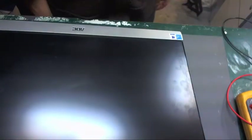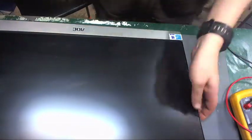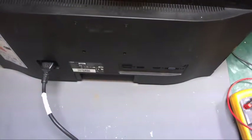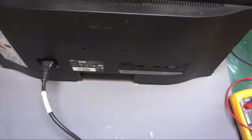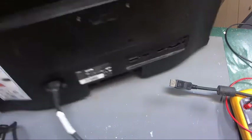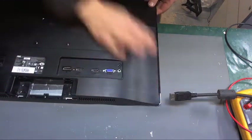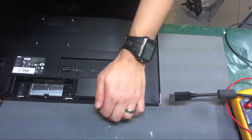It's fixed — that was pretty easy if I do say so myself. Let's plug in the display cable. DPI in, power in, and power it on again.